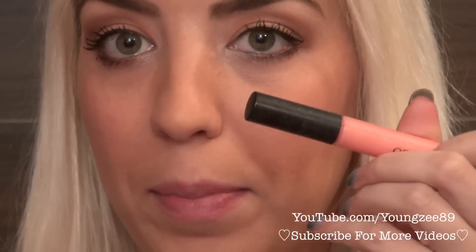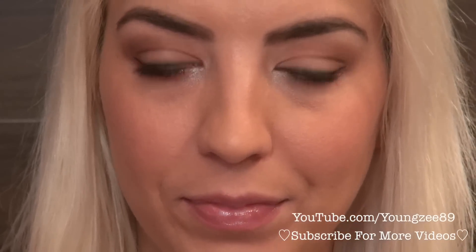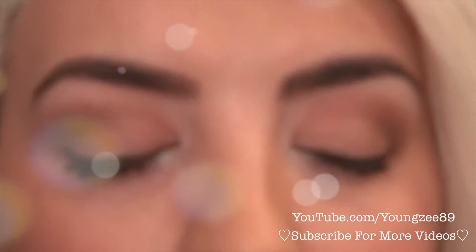I'm going to keep it really simple. This is a spring, light, fun look, so I'm just going to use my Cargo Lip Gloss in Fresno — it's like a light pink beige color. And that is the finished look! I hope you guys enjoyed this tutorial and I'll see you in my next video. Bye!